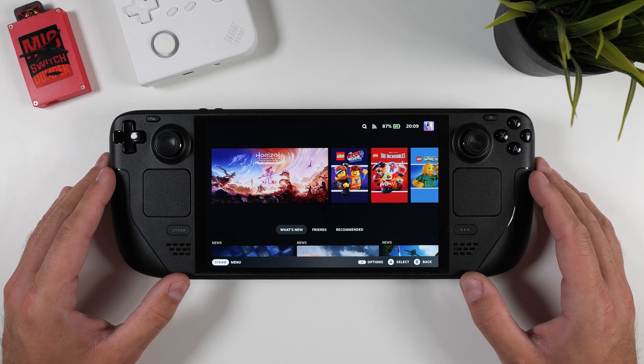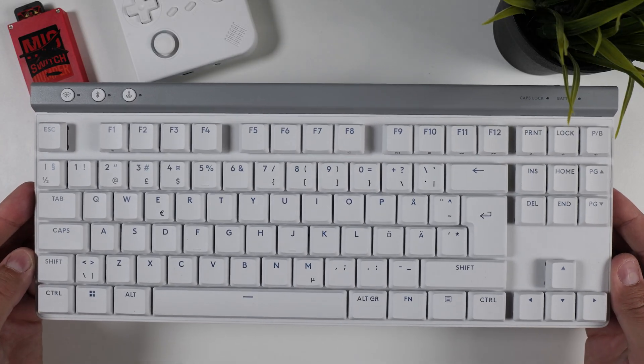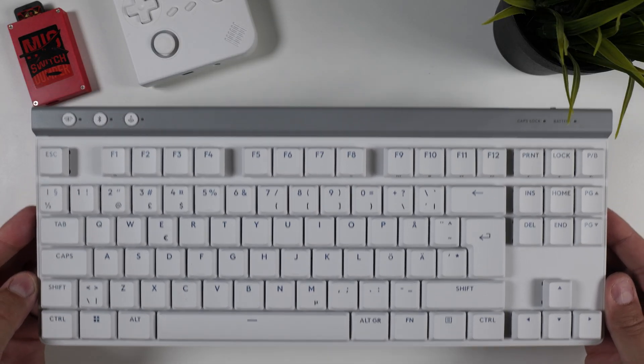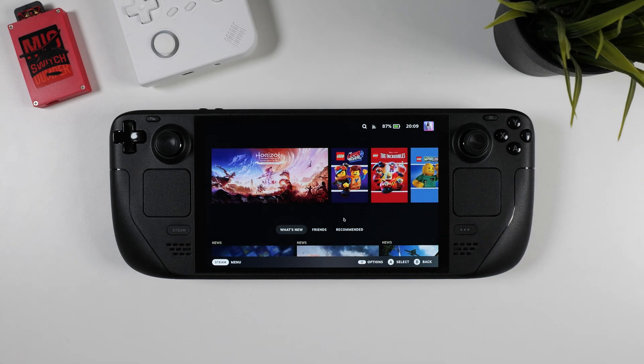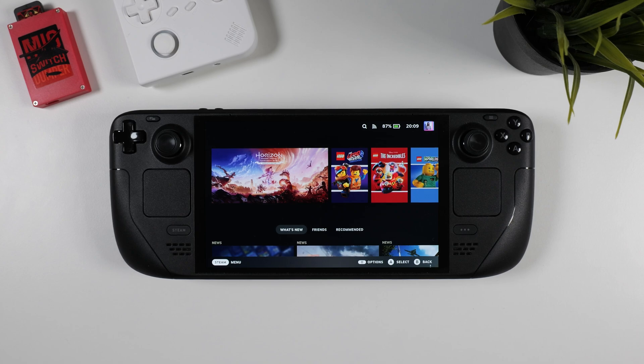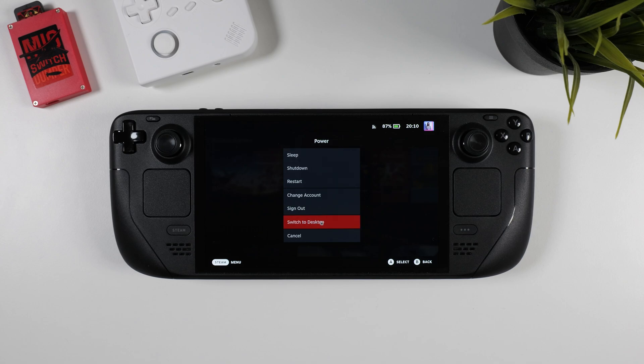You won't need much to follow along in this guide. I do recommend having a wireless mouse and keyboard connected to your Steam Deck, just to make things a bit smoother, but it's totally possible to get everything done using the Steam Deck's controls if needed. You also need a USB drive or some other storage method that holds your personal collection of ROM files. I won't be covering where to get games in this video, but I do have a separate video on my channel that shows you how to create your own ROM files from legally bought games.